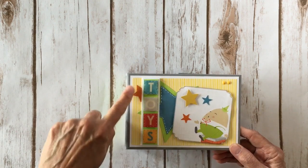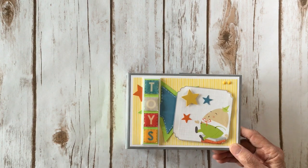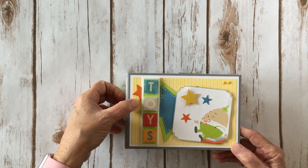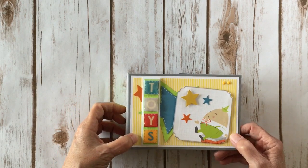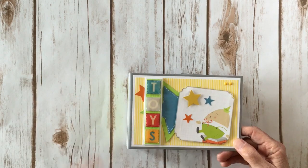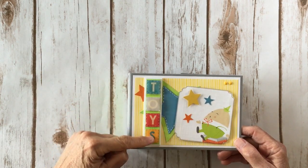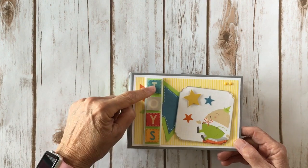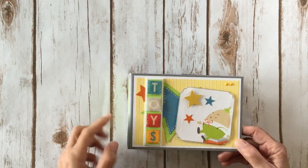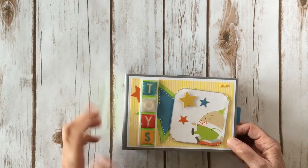Again I die cut some more stars here and here and layered those on. I used my little white gel pen and did some faux stitching around the edges. I used some white cardstock here and then another piece of the six by six paper right here. I took the back side of one 12 by 12 sheet I had picked out for my tags, cut out the letters that spelled the word 'toys,' put those on some pop dots, and then covered the top of them with glossy accents so they kind of look like little wooden blocks.